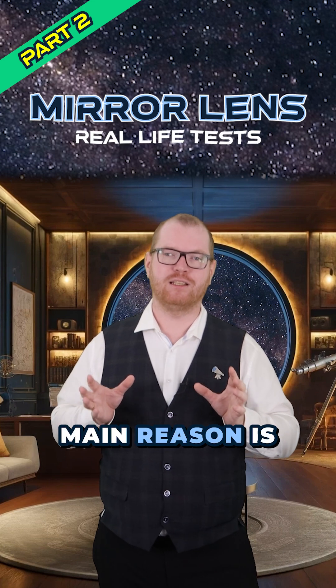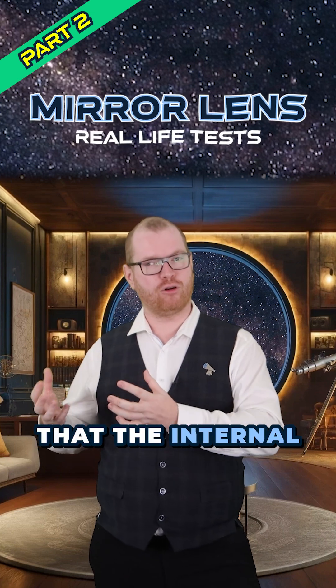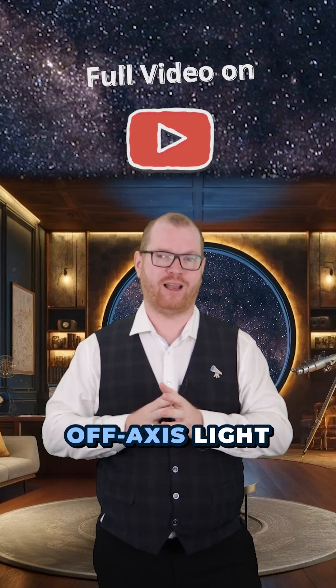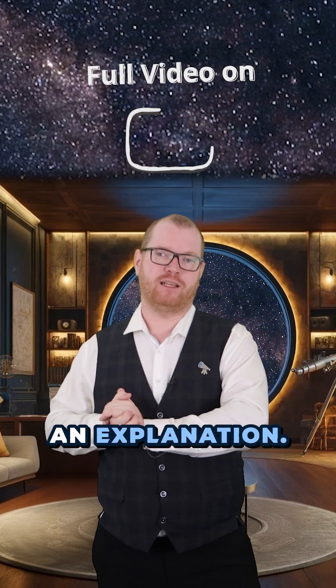I think the main reason is probably that Dew Shield, which also helps a lot with stray light — that's going to help you improve contrast. It could also be that the internal coating inside the optical tube of the Tamron could be better at rejecting stray light by being more matte. I can't really confirm that a hundred percent, but that could also be an explanation.